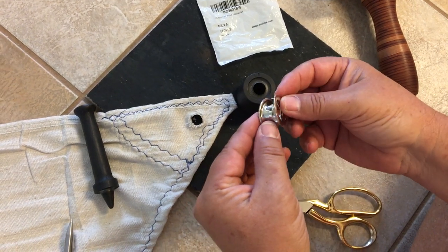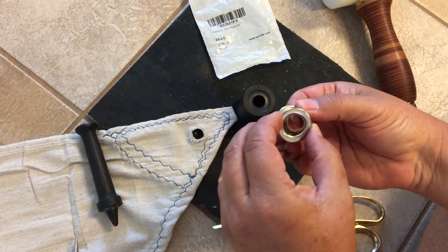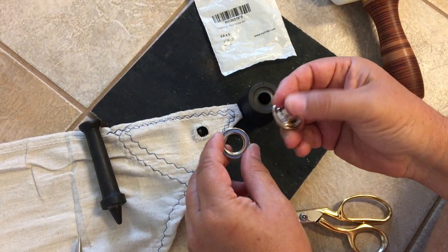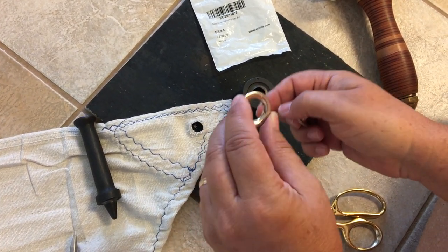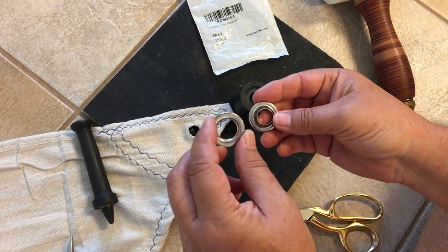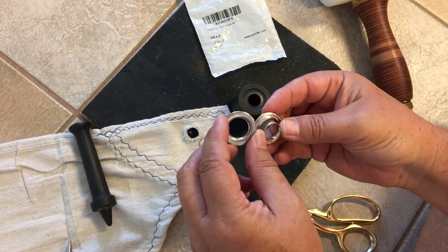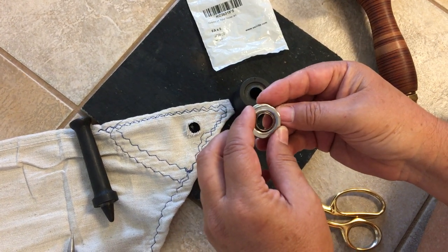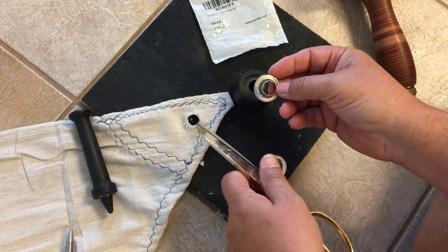There are two pieces of the grommet: one that's got a bigger diameter and one that's got a smaller diameter. I almost goofed it up once and started to cut the hole for the bigger diameter, which would have ruined the sail, but Skipper caught me and fixed it before I got too far.